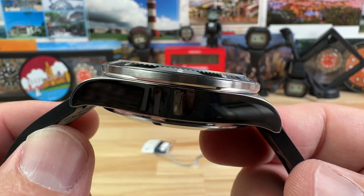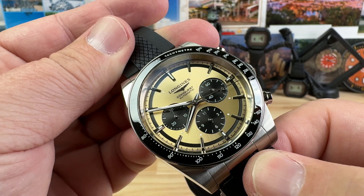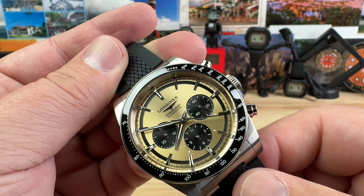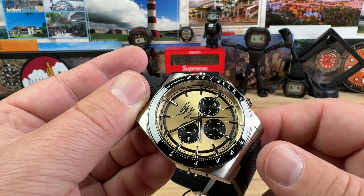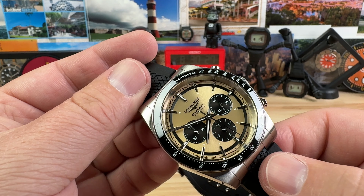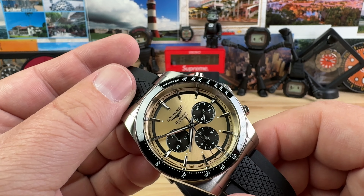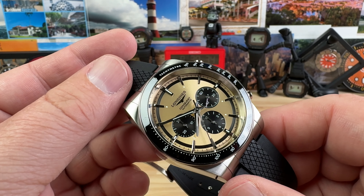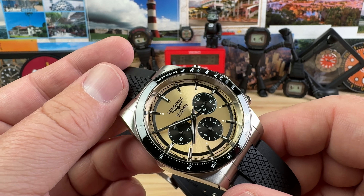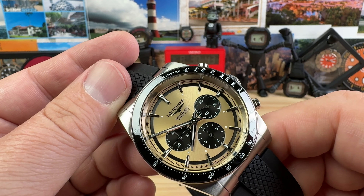Slab-sided, polished, brushed up top. Nice contrast with that sunray golden sunray dial with the black sub-registers — just a beautiful watch; it's such an iconic design. The fact that so many brands lay them out like this just works, just like a lot of dive watches are laid out very similarly, because it's a recipe for success. It just appeals to us — our monkey brains work that way — and it just looks great.